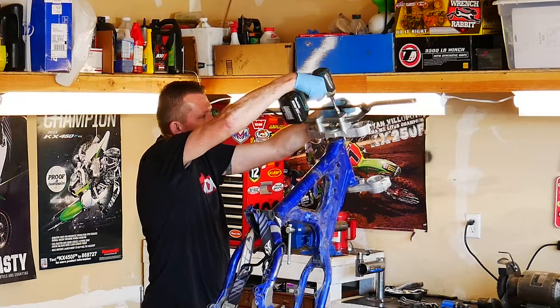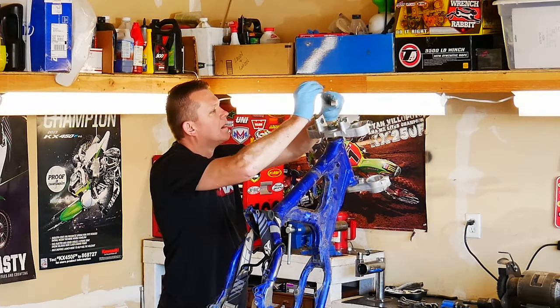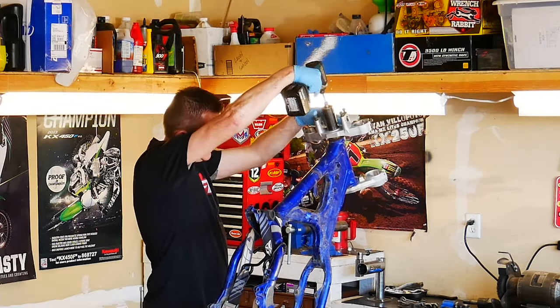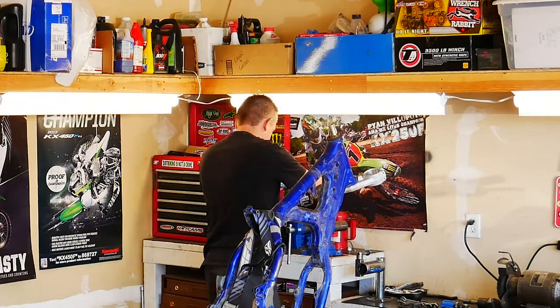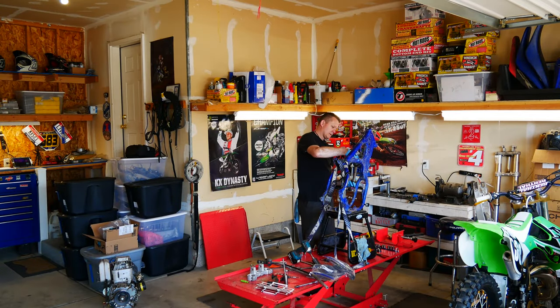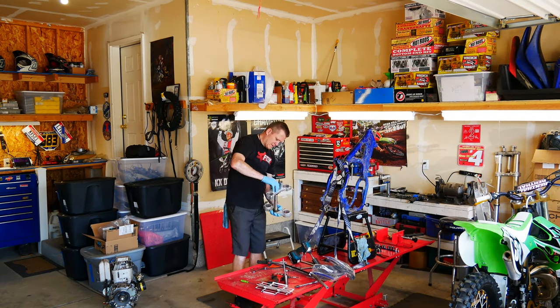Next up, remove the handlebars — go ahead and put the handlebar mounts back on. Now I'm going to remove the top triple clamp. Go ahead and take my spanner wrench and remove the whole triple clamp assembly from the frame. I like to throw it back together so it keeps things in one piece — easier for reinstallation.